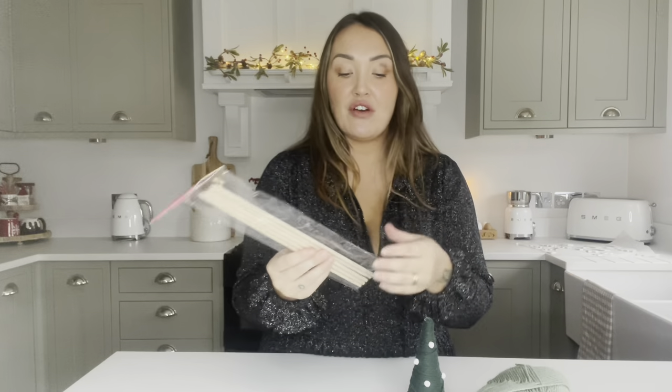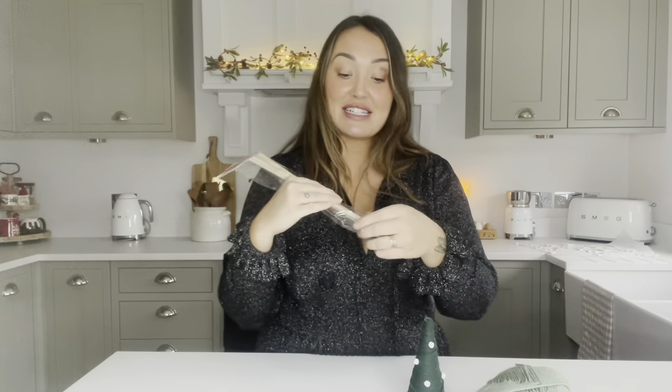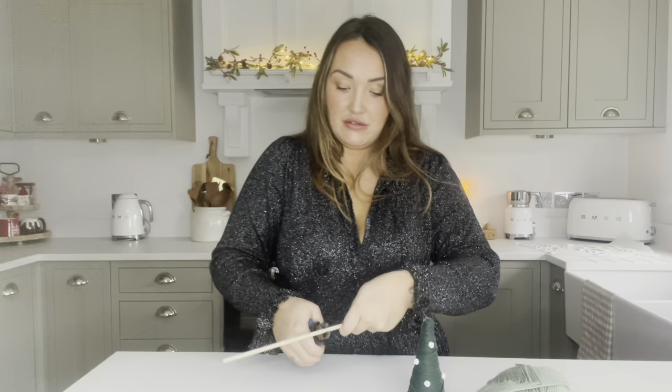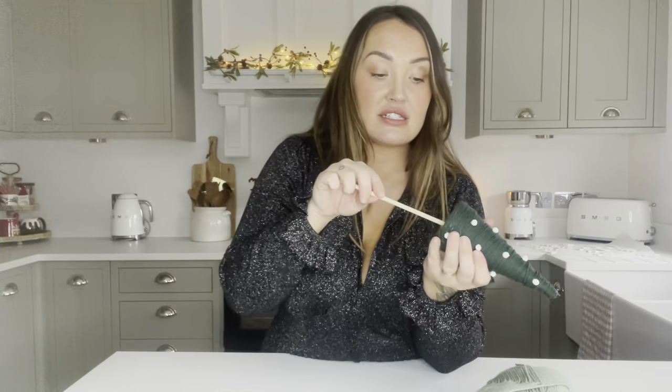I want to jazz them up a bit, so I do have some dowel rods. These come in a pack of 10 - I've only got five left. These ones are from The Works but they have these exact ones in the pound shop as well, and shorter ones too, so you might need to cut yours down. I'm going to cut them down with some side cutters, going around slowly, and then it'll snap off. I'm going to pop this right into the centre of the polystyrene as far as it will go, making sure it's nice and straight.